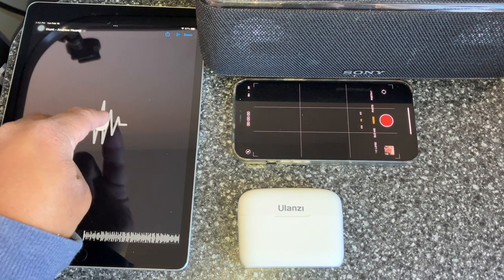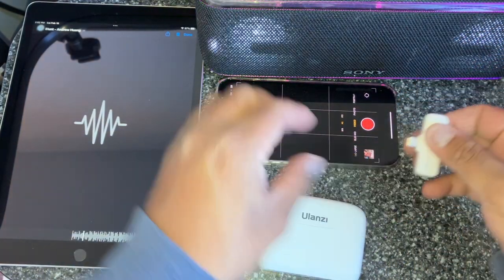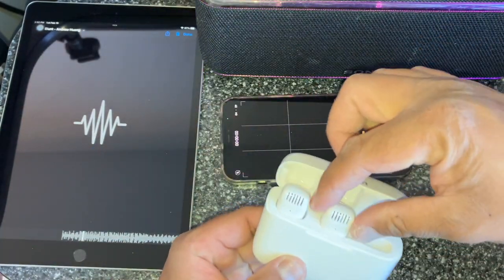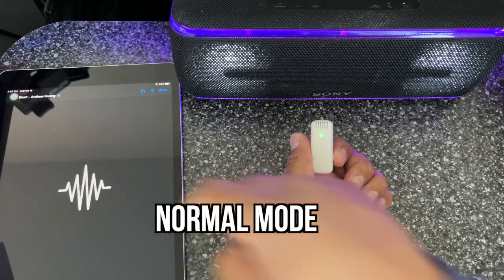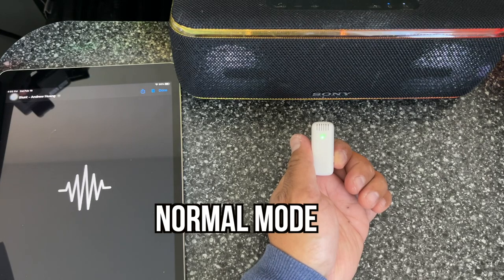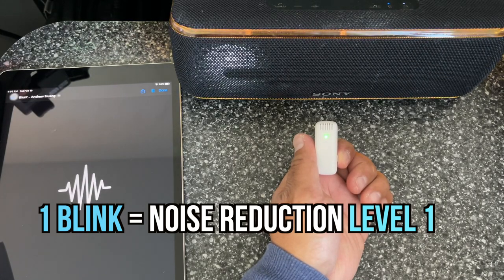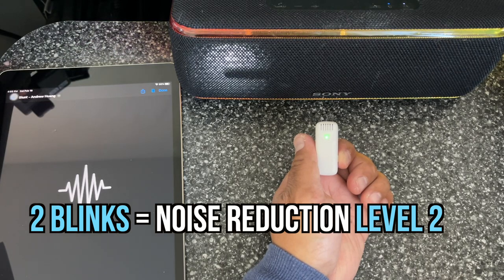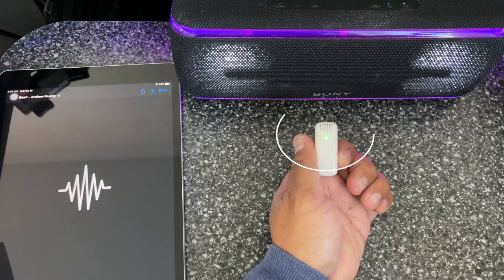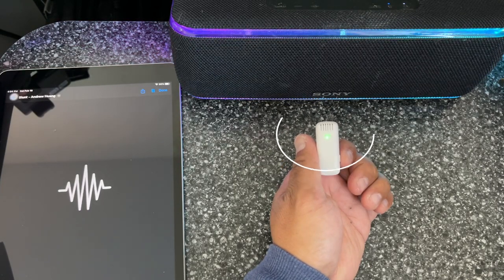Here's the setup: my iPad connected to a Sony speaker, and my iPhone with the receiver plugged in. I'm using just one transmitter. The audio you're hearing is straight from the mic. Solid green means it's in the normal state. I'll press it once — that is noise reduction level one. Press it again — that is reduction level two. Press it one more time — and this is back to normal.